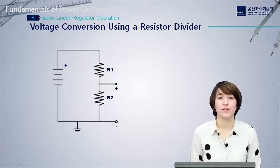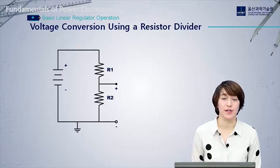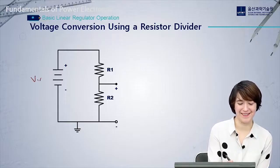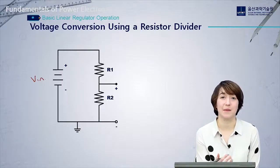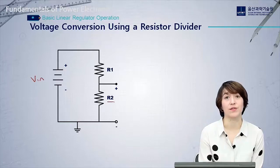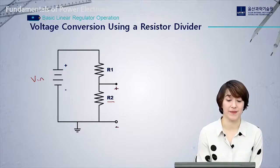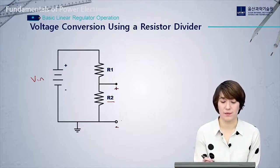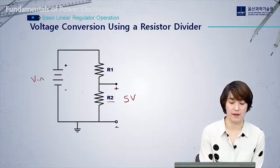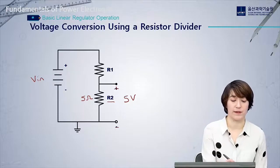Now we'll look at voltage conversion using a basic resistor divider, going from DC input to DC output. Our input is VIN — a DC voltage, like a battery or some DC source. Our output is across R2, which is our load resistor, measured from that point to ground. Our goal is to maintain 5 volts at the output, with a load resistor of 5 ohms and an input voltage of about 10 volts.